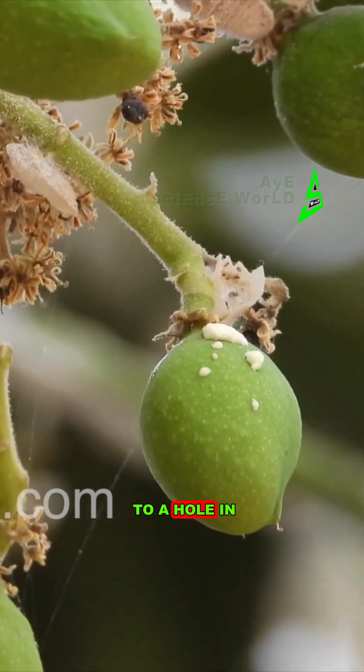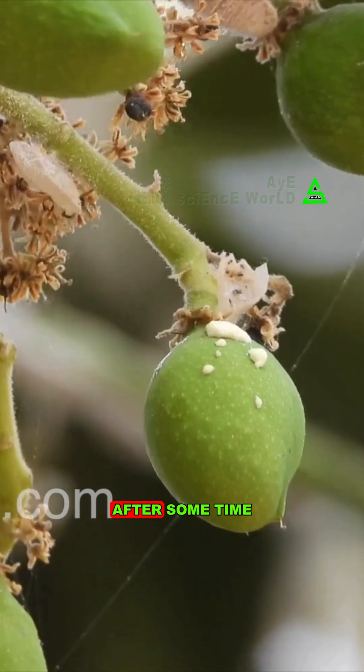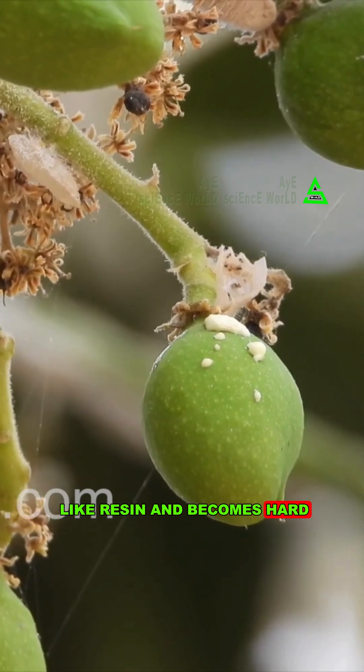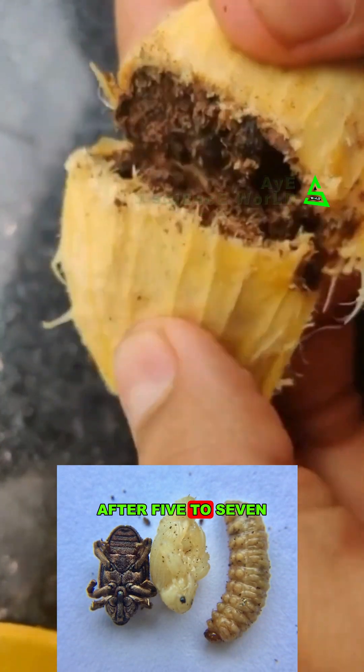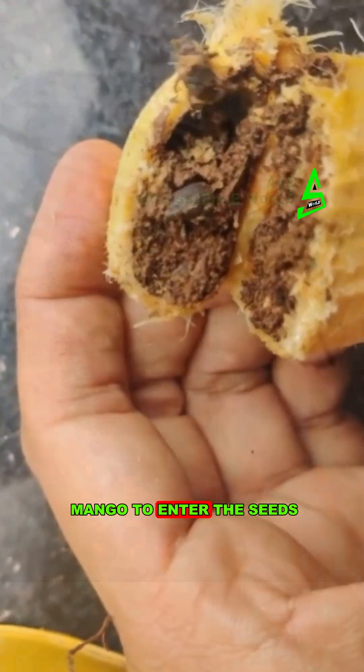After some time, due to the hole in the mango peel, the gum released from it spreads on the egg. After some time, the gum becomes dry like resin and becomes hard. After 5-7 days, the larvae emerge and penetrate inside the mango to enter the seeds. As the fruit matures, the holes made on the mango gradually disappear.